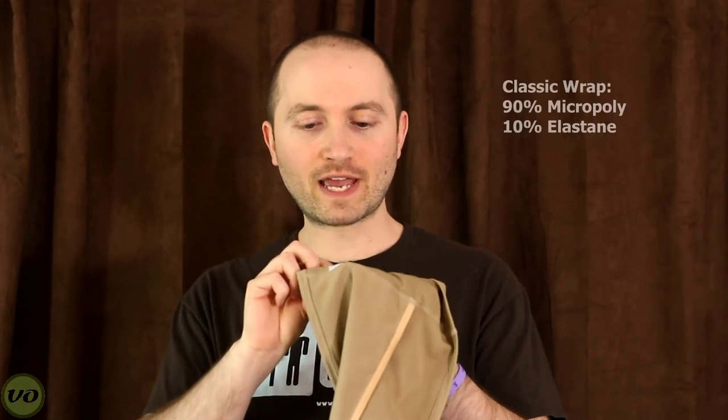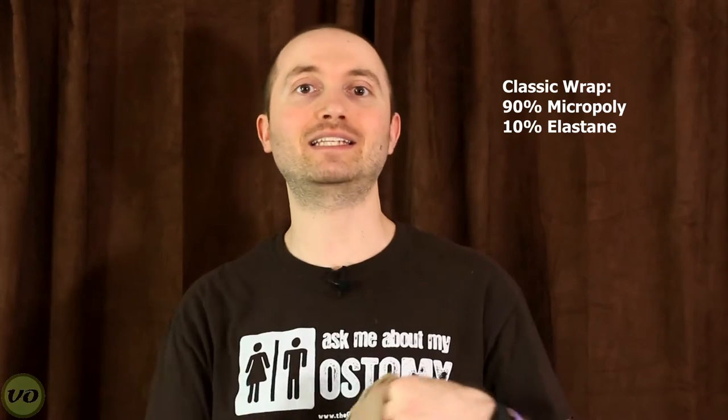The regular classic wrap is a bit thicker — it's a heavier material, made of 90% micro poly and 10% elastane. It still has some stretch to it, but it doesn't feel the same, and it obviously isn't meant to be wet or used when swimming because it won't dry as quickly.